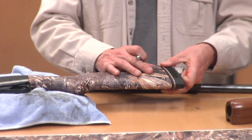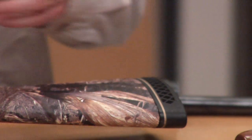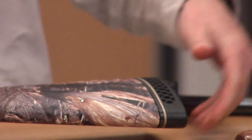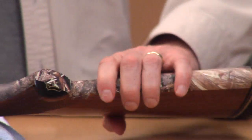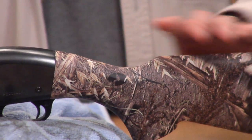Go ahead and push down that edge real good. There are all shapes and sizes of stocks, so make sure you've got enough material to go at least halfway around the stock, because you've got a second piece to come on here and lap over the other side.